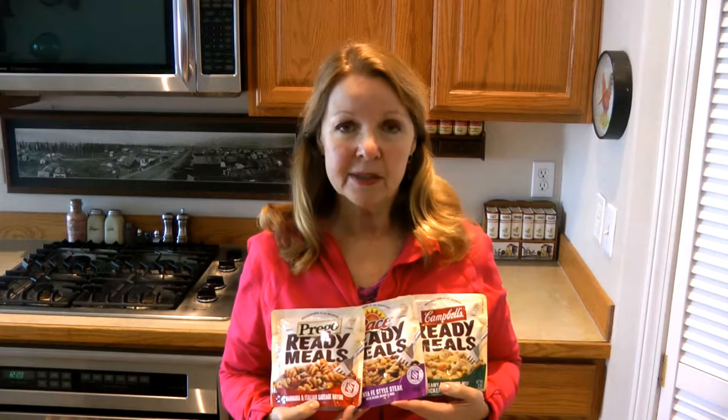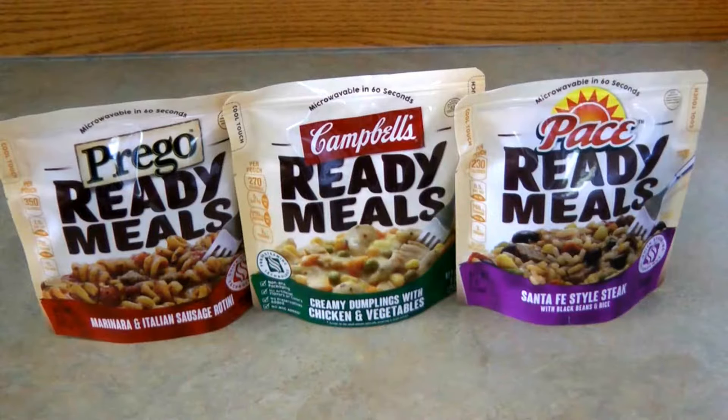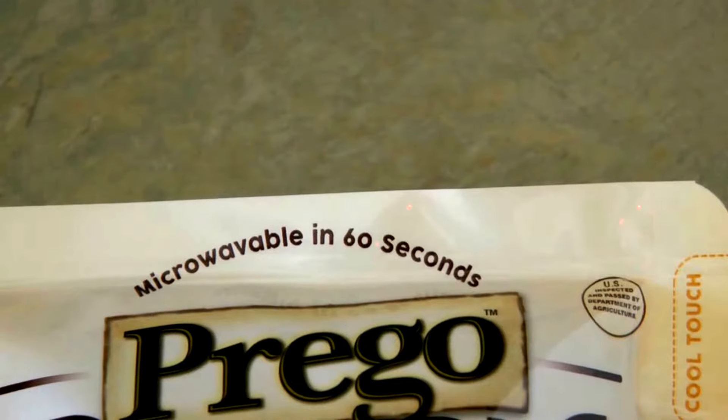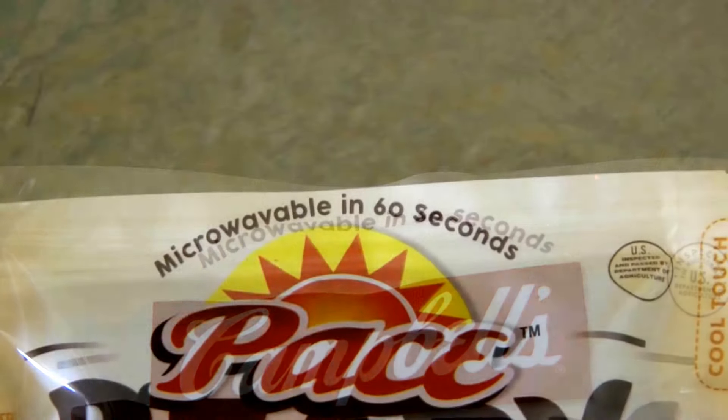Hi, it's AlaskaGranny. I recently found Ready Meals — already prepared meals in a packet — at Walmart. Their ready meals are actually from Campbell's, but they come under the heading of Campbell's, Prego, and Pace.